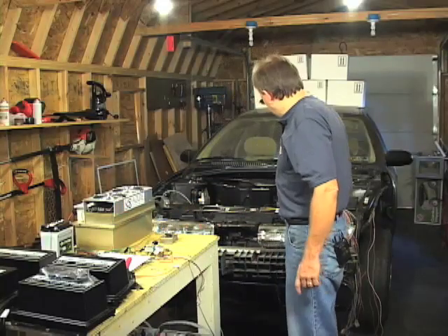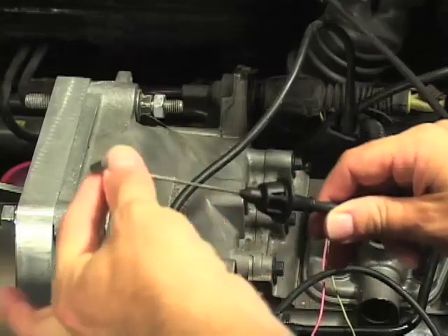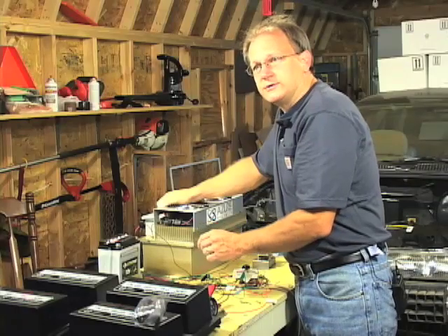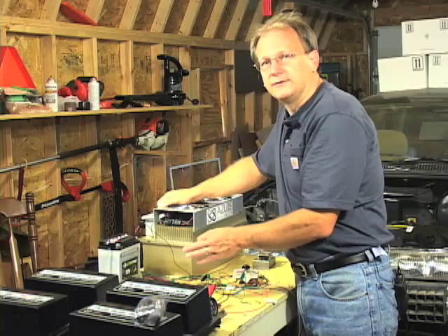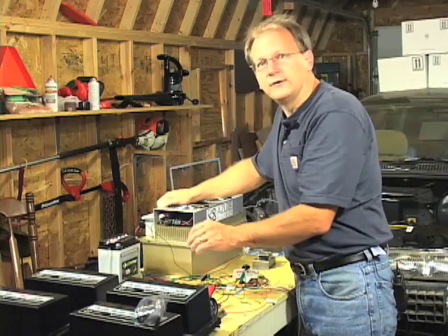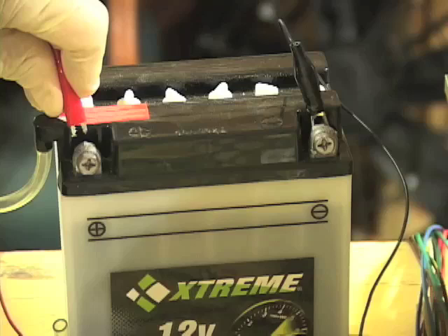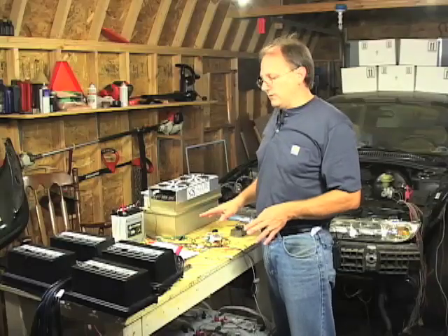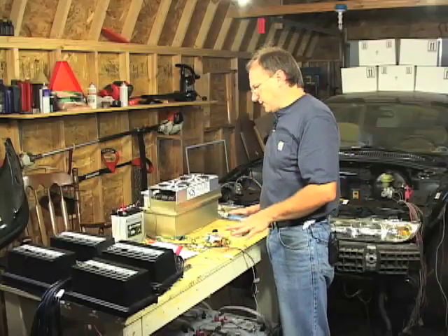Ultimately this lever will be connected to the gas pedal using the original throttle cable. When the Azure controller is switched to the enabled mode you can hear the main contactors inside the controller close as they go into the on position. Now the controller is ready to power the motor. It's perfectly silent but it's ready to go.